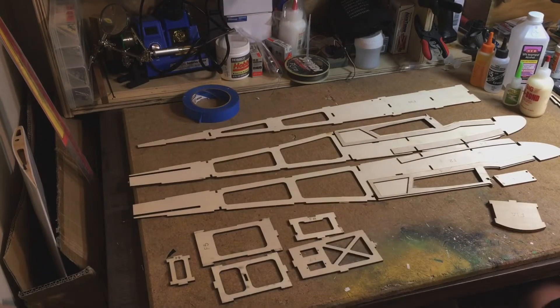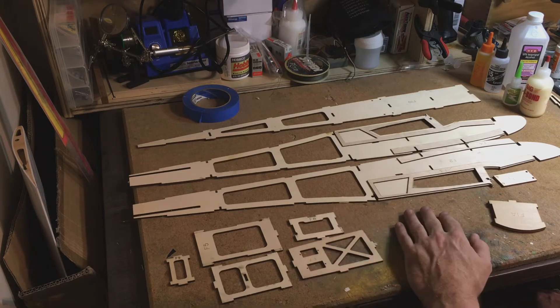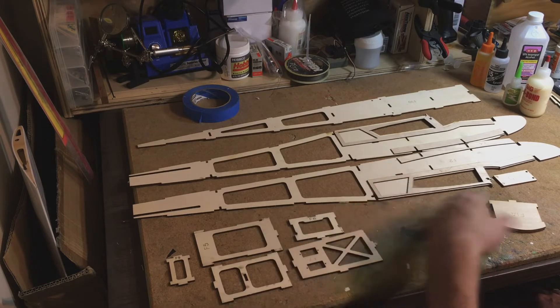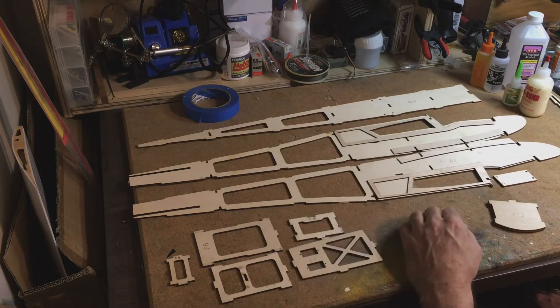We'll start working on this fuselage. This is my method of doing it, and if you've never built a wood airplane, maybe this will help you with other kits or whatever. This is the Junior 100, a nice little three-channel trainer. I fly a wide range of things, but sometimes I just like to putter around the sky. Seeing my creation come from CAD and then coming to this, and then eventually flying, is really fun.